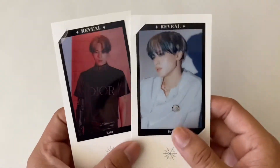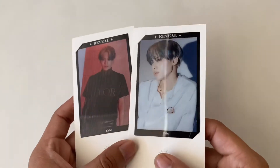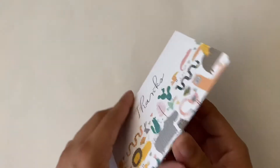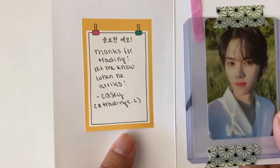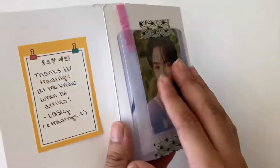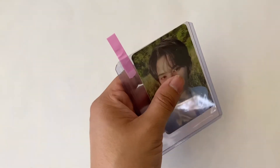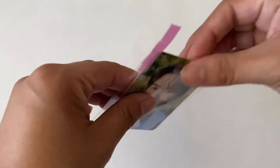Here are the last two film strips I needed to complete my reveal set for the film strips, just in time for the next comeback. The note says 'Thanks for trading, let me know when he arrives.' Here's Minnie's version two photo card - I'm only missing his version three, but I traded for it already so that will be coming.